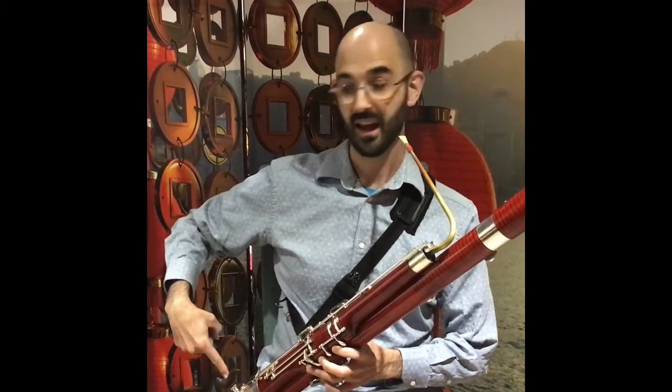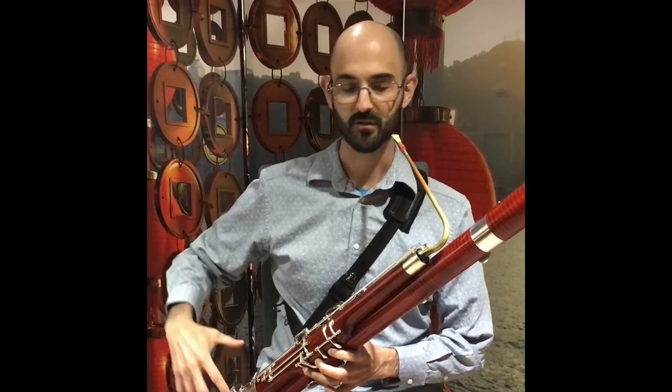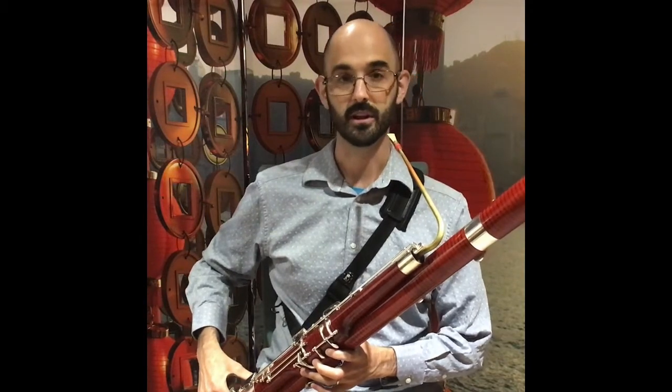I also use a hand rest. This helps me to maintain a good, easy hand posture for the right hand and also makes it easier for me to hold the instrument.